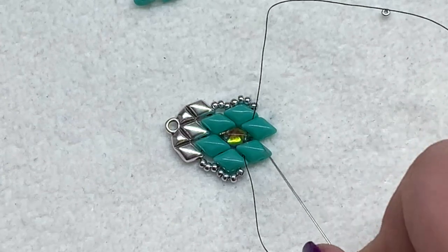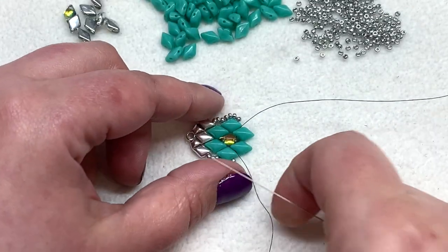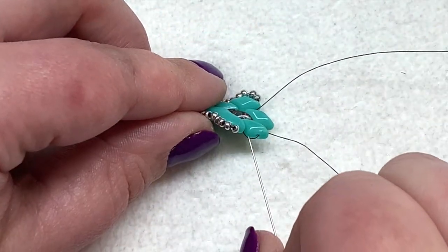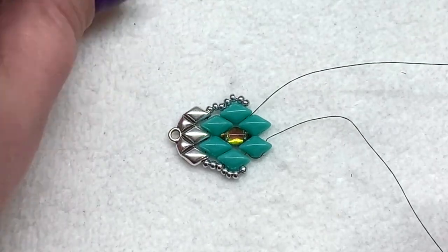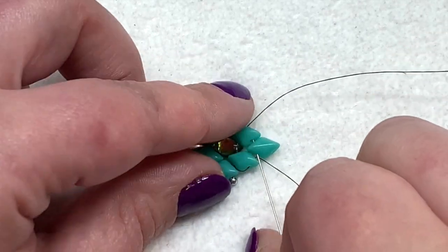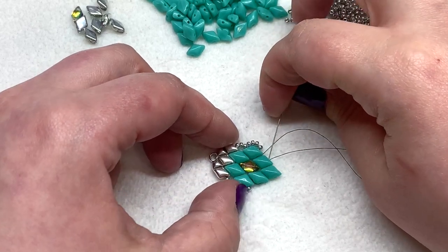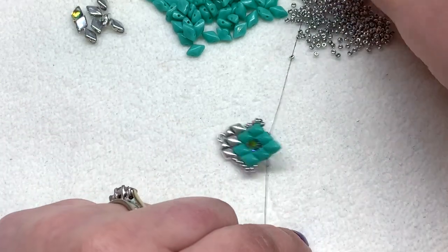Both threads should now be coming out of a regular gem duo — not the top one, but the one right before it surrounding the backlit. Get your thread situated, pick up the right-hand needle, and go straight through that gem duo through the open hole. You'll see a little thread there, but we'll cover that with seed beads later — don't worry about it. Now put in a regular gem duo that will sit right there, going up through the left-hand hole and then up through the next gem duo. Take your other needle and sew straight down through those three gem duos in the next row. Hold and pull both threads.